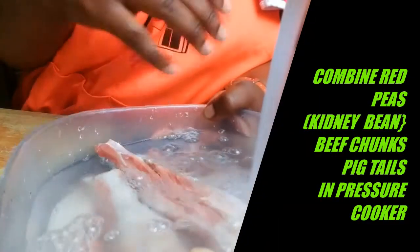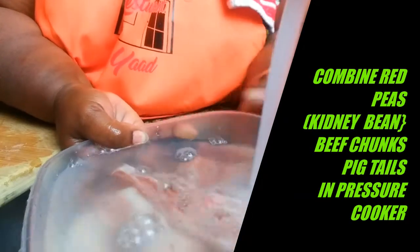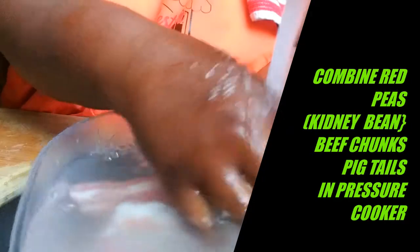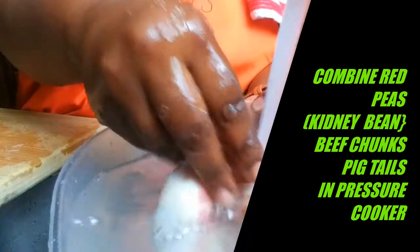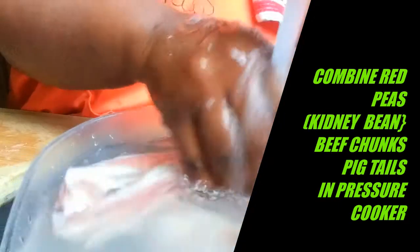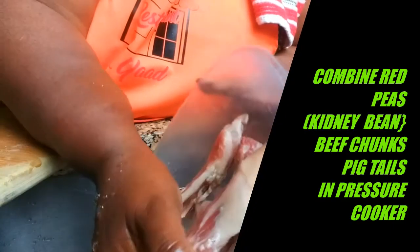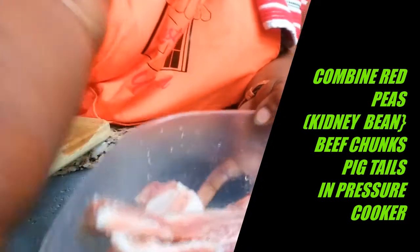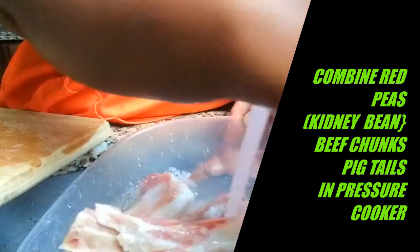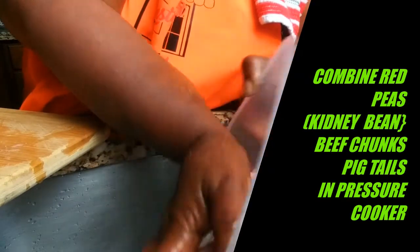After getting my two pounds of beef chunks washed, I'm doing the same with my pigtails. The key about washing meat is ensuring you're washing with cold water, because hot water is sort of pre-cooking your stuff and puts it in a danger food zone. I will not be cutting the pigtails just yet — I'll wait until they're partially cooked so the bone will be easier to cut through.